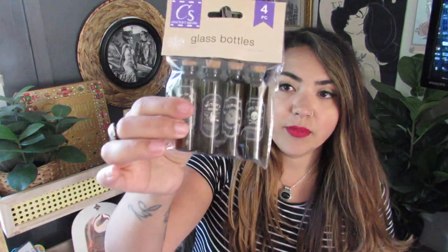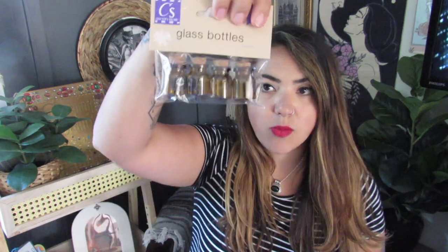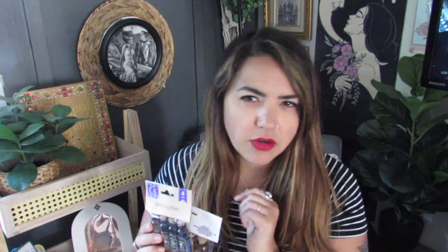These amber potion bottles — they had these longer ones and then these smaller ones. Really cute for like a tiered tray for Halloween decor. I'm not necessarily going to put these on a tiered tray — an idea just came to me so I've got to write it down. I think they had another style in clear as well, but I liked the amber because it looks more Halloweenish.